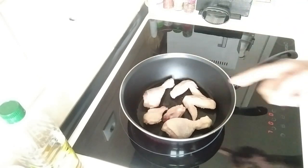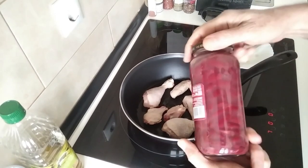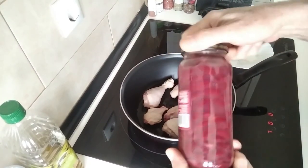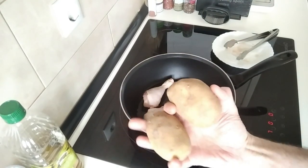We'll gently brown that off, and while we wait for that to brown I'm going to give these a rinse and peel my potatoes and cut them into cubes.